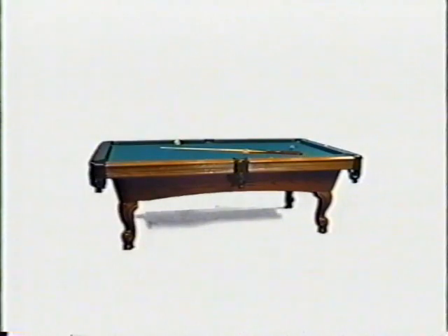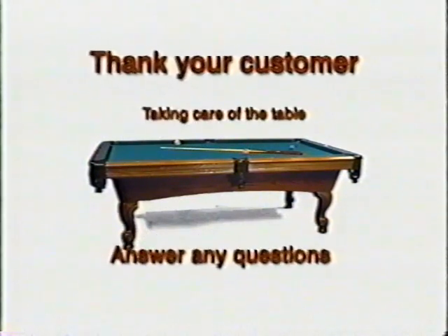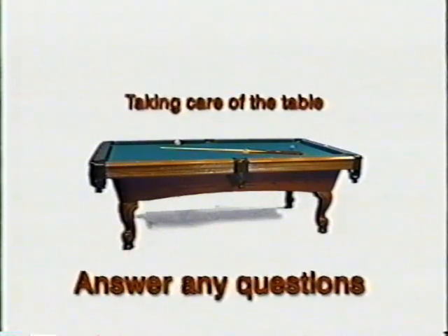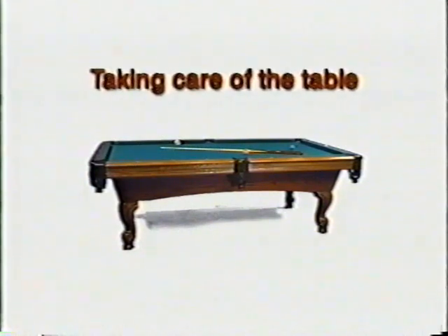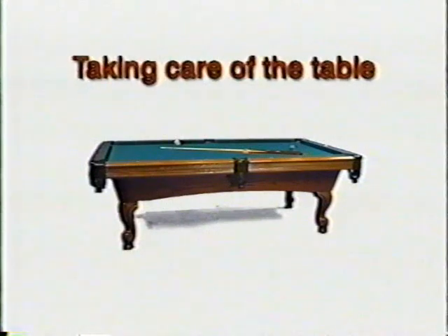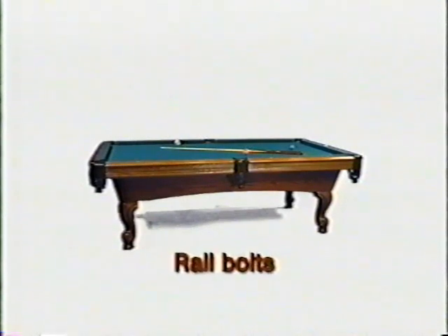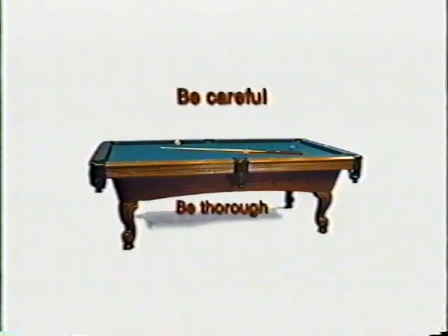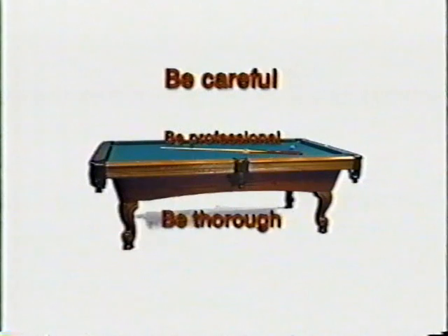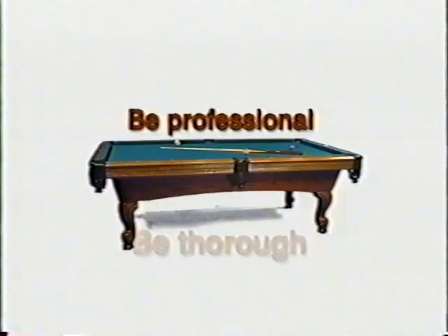Great job — your table installation is complete and it looks terrific. Before you leave, take a few minutes to talk with your customer. Thank him or her again for their purchase and ask if there are any questions you can answer. Suggest the use of a high-quality furniture polish on the wood surfaces of the table. Explain why the cloth should be brushed with the special brush provided with the table — never vacuumed with a hand vac or other appliance. You might also tell your customer that over time the rail bolts may loosen slightly and show how easy it is to tighten them using a socket wrench. Remember, you're representing our entire company when you're installing one of our tables — we're counting on you to be careful, be thorough, and be professional.